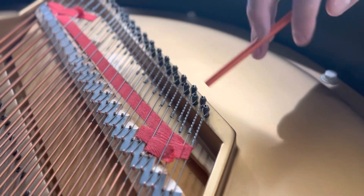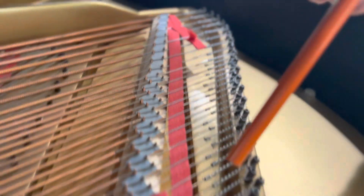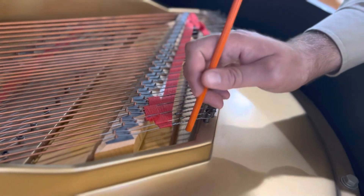Also send us the number of the string. Count from the lower string — one, two, three, four, five, six, seven, eight — all the way up to the string, and give us that string number as well.